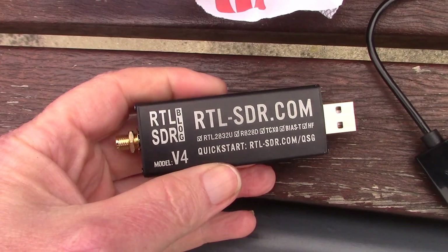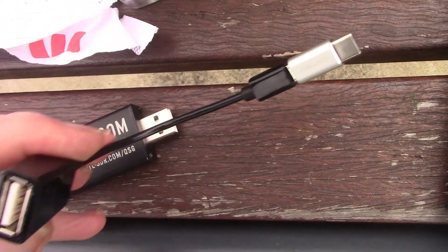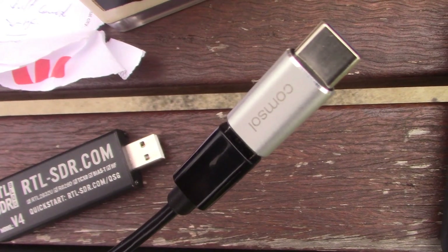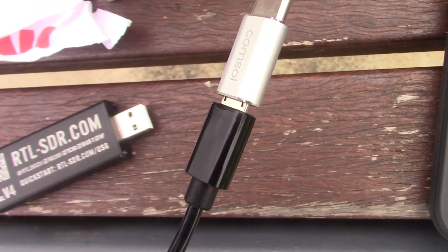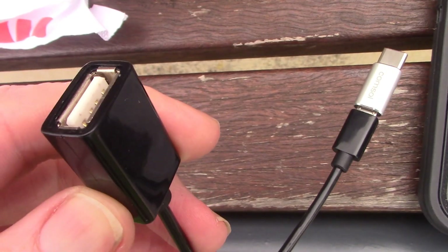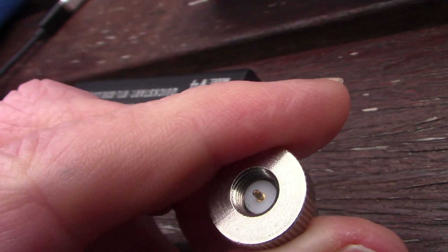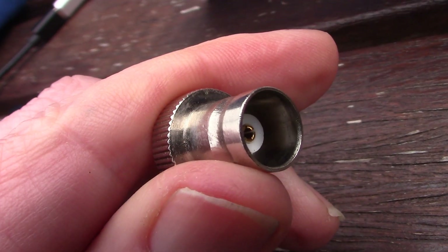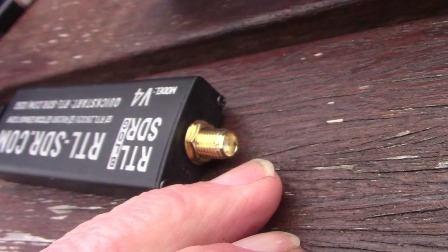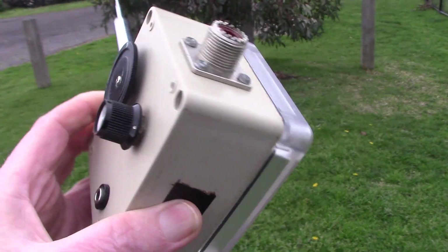Here's a close-up of everything: the RTL-SDR, the OTG cable. If you're in Australia this came from Officeworks — both the cable and the adapter — total cost $12, though you can find them online or from other suppliers. Then there's the Android mobile phone. Depending on your antenna connections you may need an adapter; this is an SMA male to BNC female that screws onto the RTL-SDR.